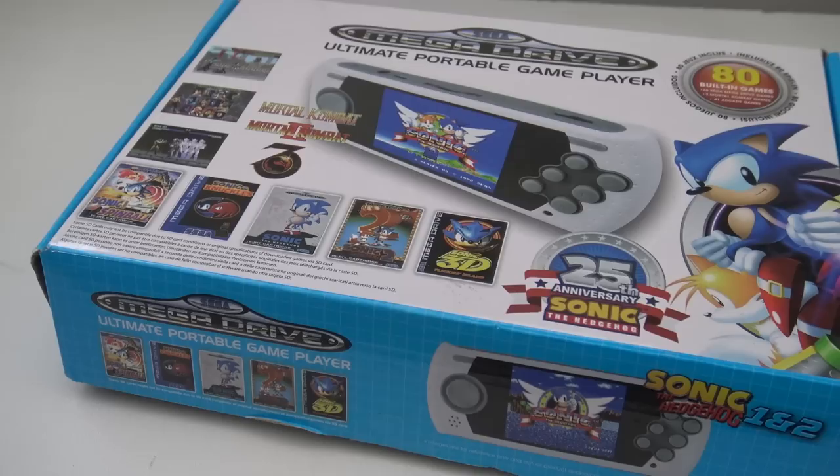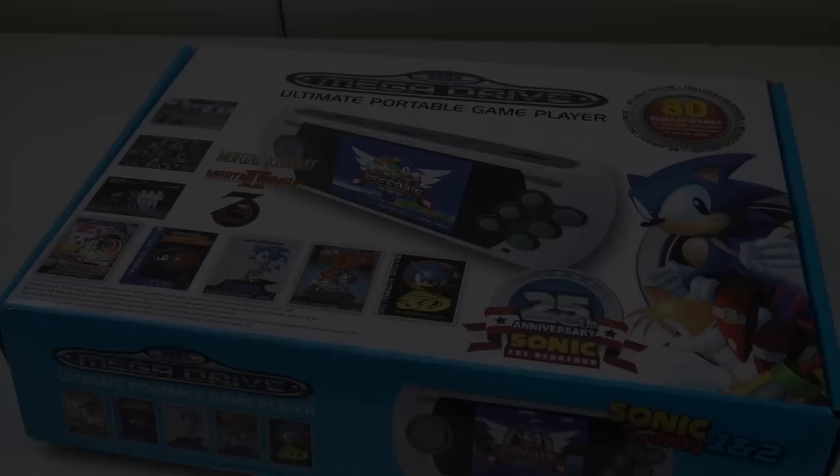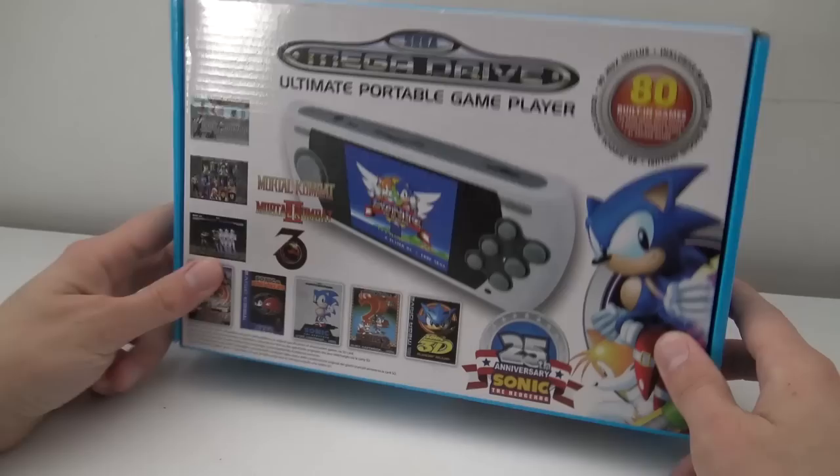Hey, welcome back to the channel. It's awesome that you're tuning in. In this video we are going to do an unboxing of the ultimate portable game player, the Sega Mega Drive — and for the American viewers, the Genesis.